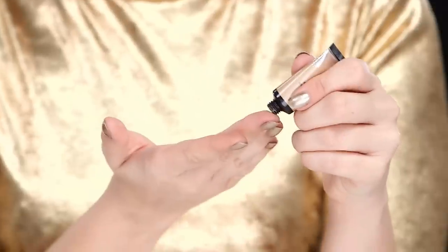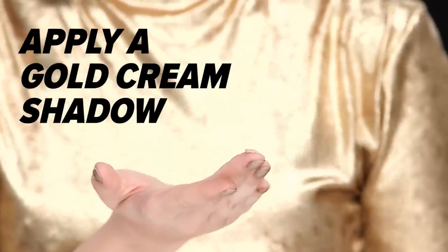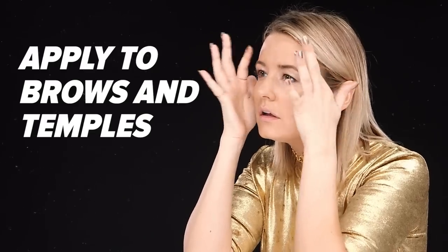To get started with this look, you want to use a very pigmented but creamy eyeshadow. This one is from CoverGirl from their Star Wars collection. I'm taking a little bit and putting it on my fingers and then dabbing it from the inner corner of my eye all over the lid to the outer corner. Then I'm bringing it up onto my eyebrows to lighten them a little bit.